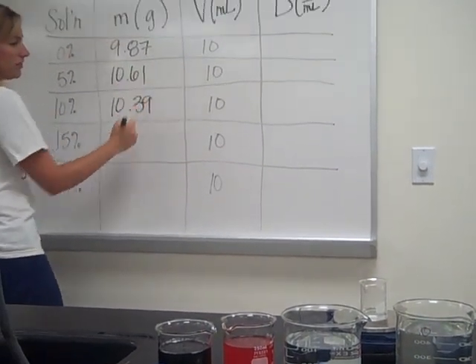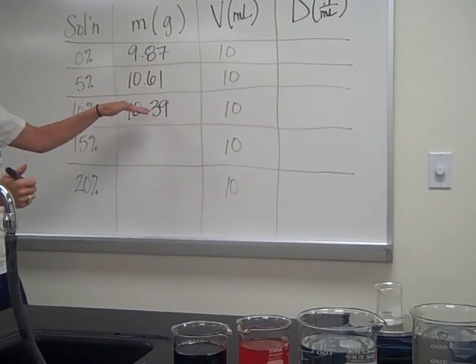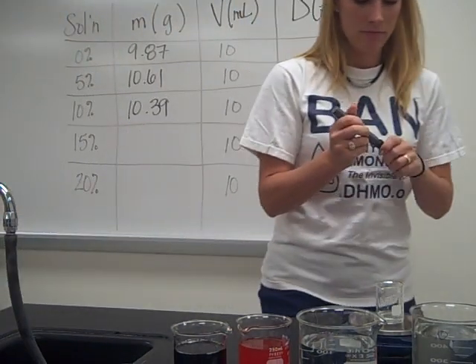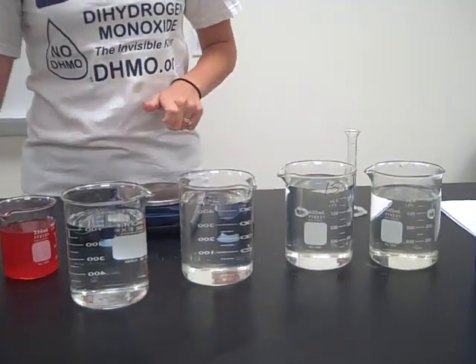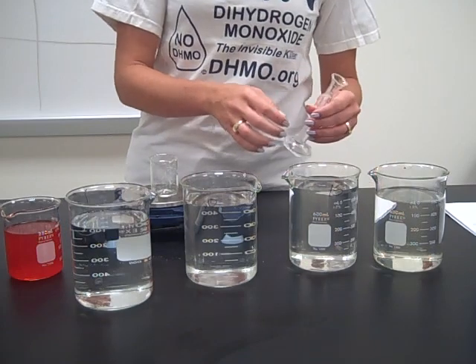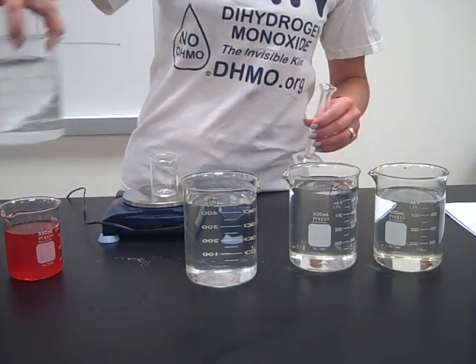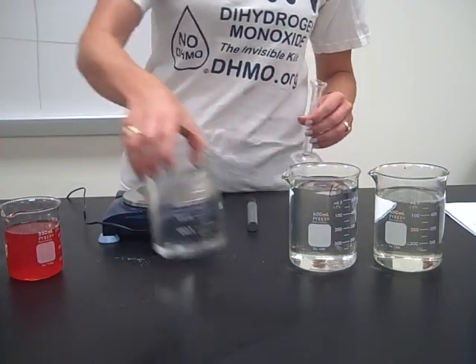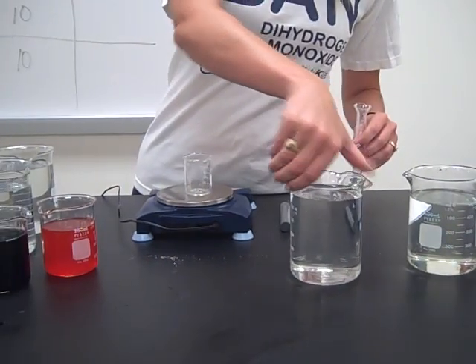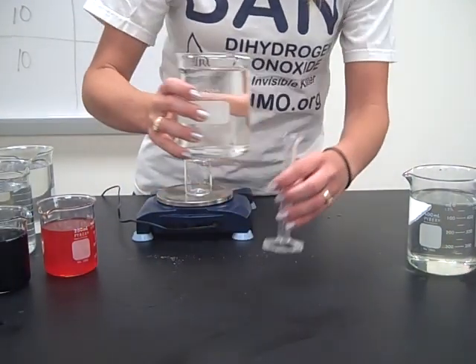This is a little bit of an anomaly here. My mass should have continued to go up. I'm thinking I must have overshot this volume. That's why we get lots of points whenever we're going to be making a line graph — so that if we do have an outlier, something where maybe our lab technique wasn't as great as it should have been, it doesn't skew our results too badly.